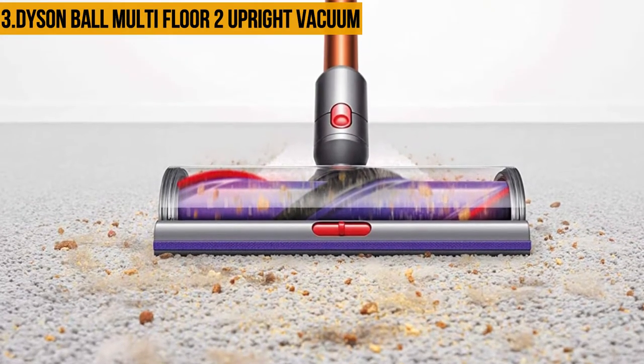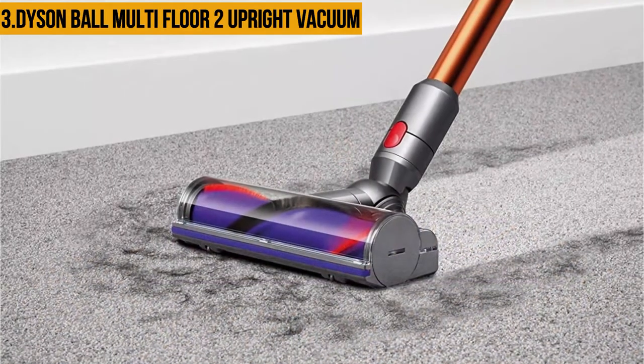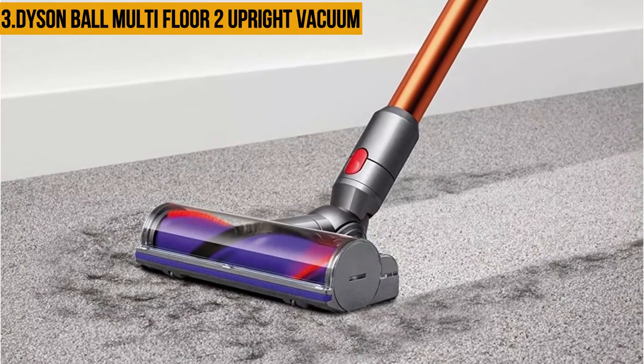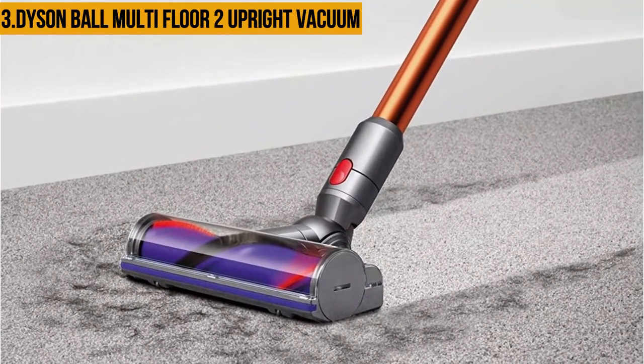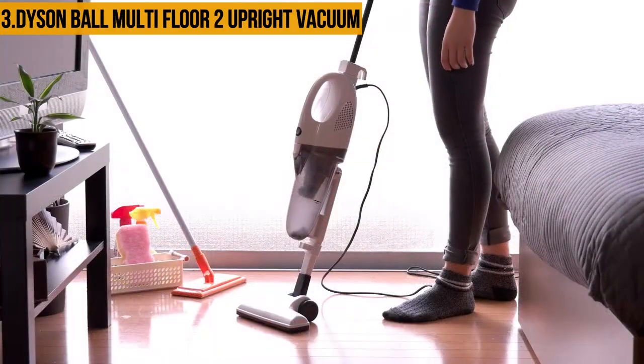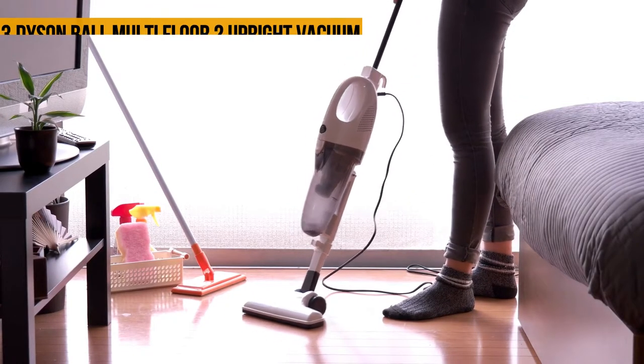The Dyson Multi-Floor upright vacuum deals with pet hair particularly well, thanks to its motorized brush bar and 245 watts of suction power — which has everything to do with its ability to clean pet hair and be one of the best vacuums for Berber carpet. Despite its features, the Dyson Multi-Floor is lightweight, making it quite handy for those who want a machine with the capabilities of an upright vacuum cleaner while not being heavy and immobile.